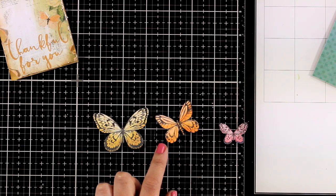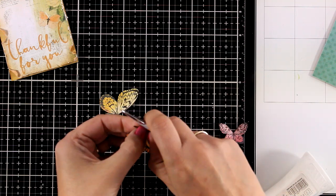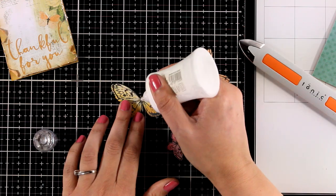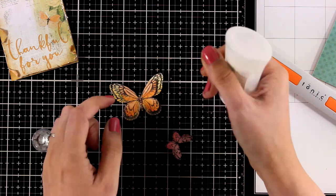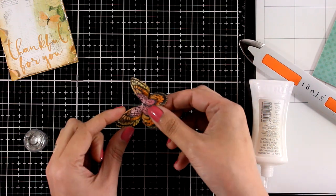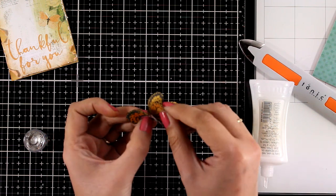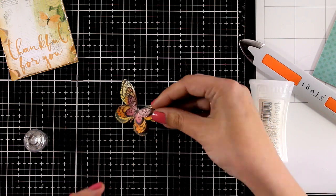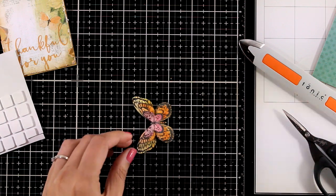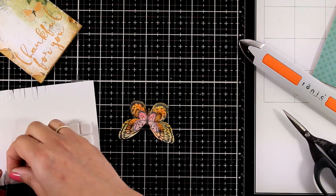Now I am going to work on my main focal point — I am going to stick those butterflies together. First I am using my bone folder to add some curve on their wings, and then I am going to add my Nuvo Deluxe Glue only where the body is. I am not going to stick the wings together. So I am sticking yellow, then orange, and then finally pink — kind of following the rainbow order, which is why it is so pleasing to the eye. Just to make sure the wings are not going to flatten completely on top of each other, I am using tiny little foam squares at the back to keep them separated. I absolutely love dimensional focal points and this is going to really stand out on top of my card.